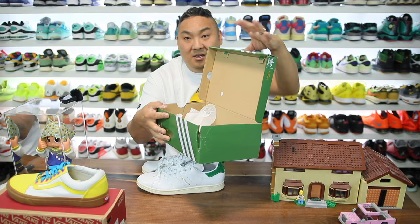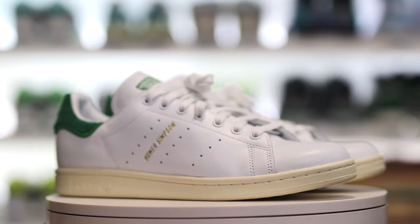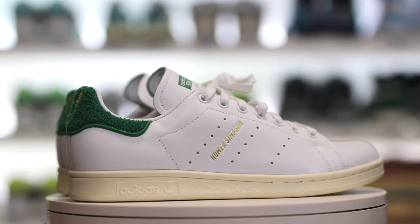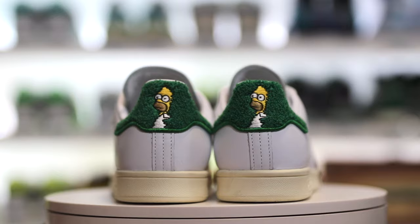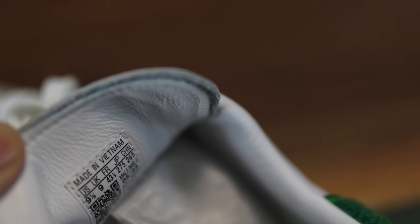Inside the box there's nothing special — no special paper or anything like that — but the shoes are pretty exceptional. The midsole has an off-white cream sort of look to it, which I actually like; it gives a little bit of an aged vibe. You do have the words 'Homer Simpson' on the side of the shoe instead of 'Stan Smith,' which I like, and they did that on both shoes. On the tongue it says Adidas Stan Smith but then has a picture of Homer Simpson along with his name, and that's the same on both shoes as well.